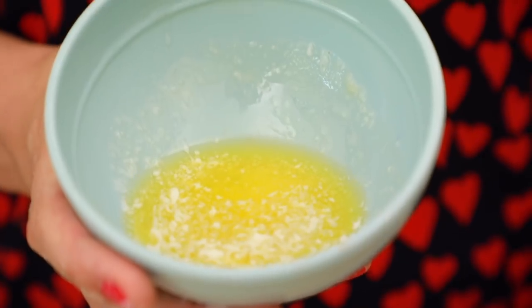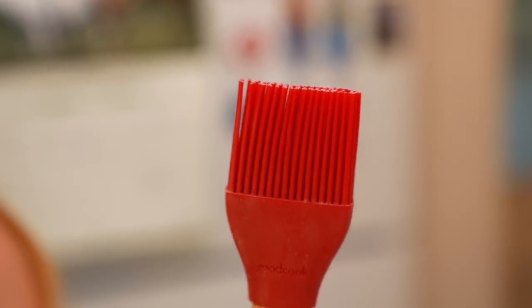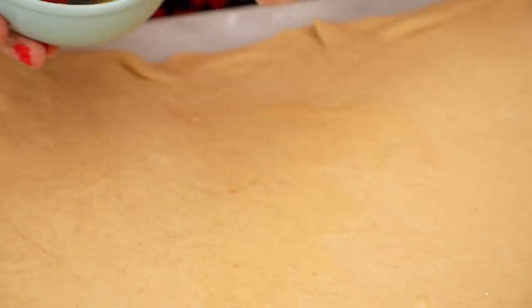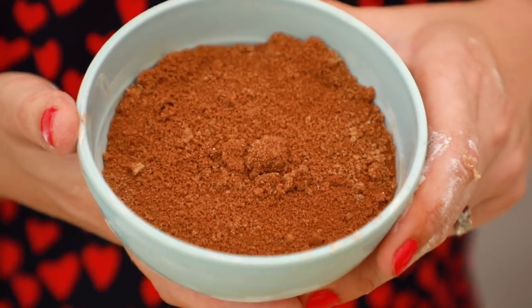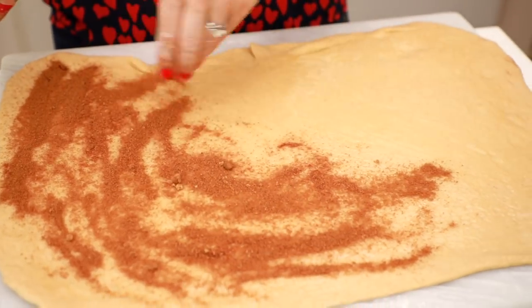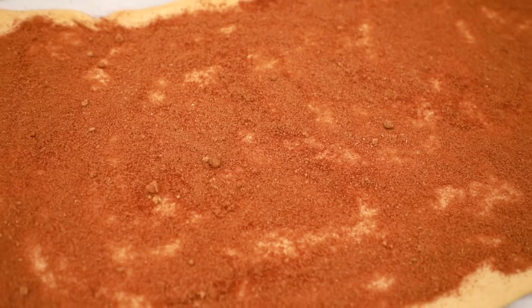Here I have some melted butter and I also have a silicone Good Cook pastry brush. You want to get yourself one of these because it doesn't lose hairs like a normal brush would — it's really handy and I use this all the time in the kitchen. Just brush your dough generously with butter, because our sugar is going to stick to this. Next we're going to add on our cinnamon sugar — all this is is cinnamon and sugar — and dust this generously all over the top, all the way to the edges.